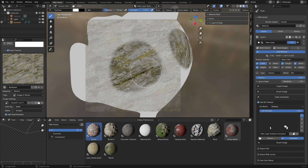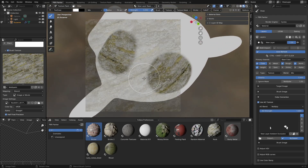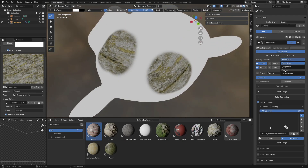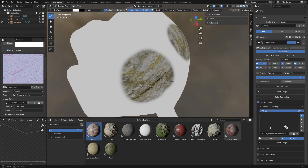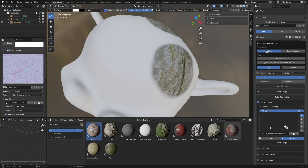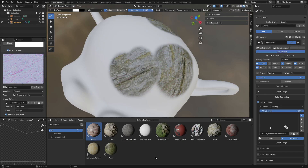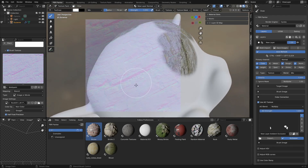I'm going to showcase a couple more examples, but first I want to point out the primary channel dropdown. What this does is specify which channel you actually want to be painting on first. By default it goes to base color, but you can change that to another channel — for example, we can go to normal. Now we're painting on the normals first, and then it goes back and updates those other channels. I'm going to change this back to material view and paint on the normals.